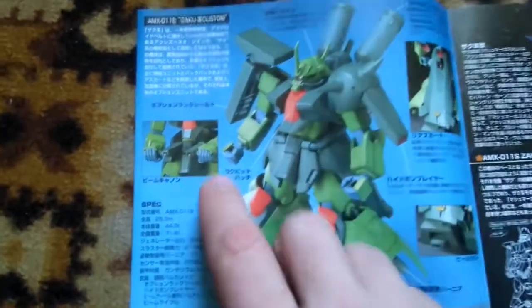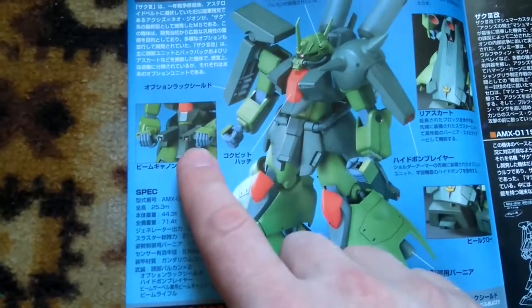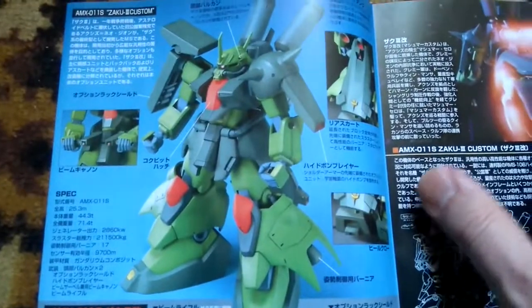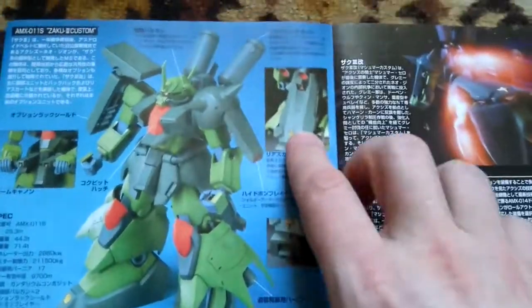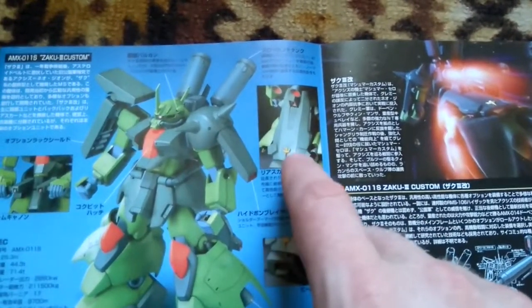We have the art sheet and some gimmicks. The most important gimmick — which probably won't be used in my case — is the little mini guns hidden in the front skirt. Nothing really special compared to nowadays' gimmicks.